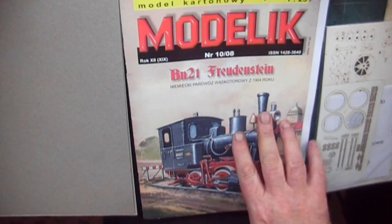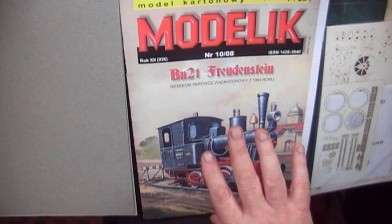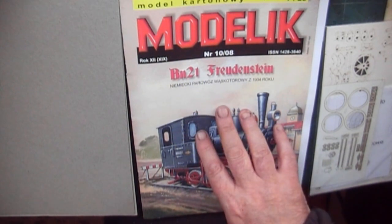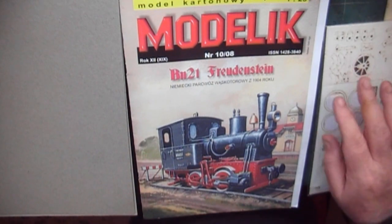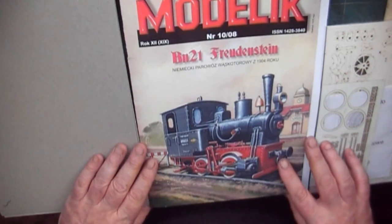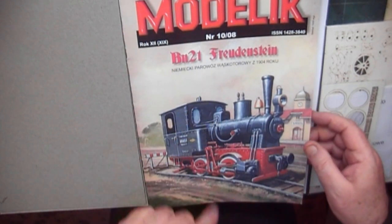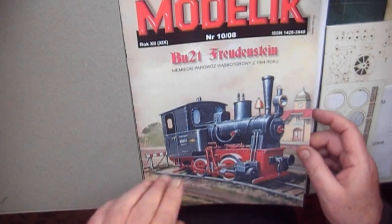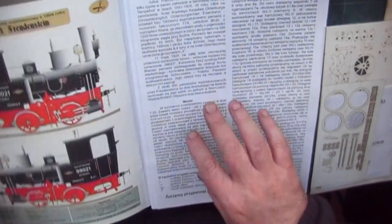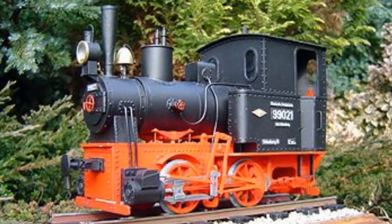Hello everyone. The card kit came the other day — you've just seen it being unwrapped with all the other bits. This is the BN2 Frudelstein — I think I pronounced that right. There's also a BE2 and a BN2T; there are quite a few in this range but they're different. I believe this one was a thousand millimetres — one metre narrow gauge railway.